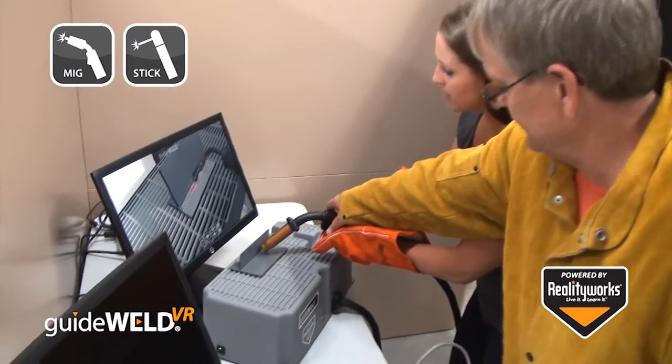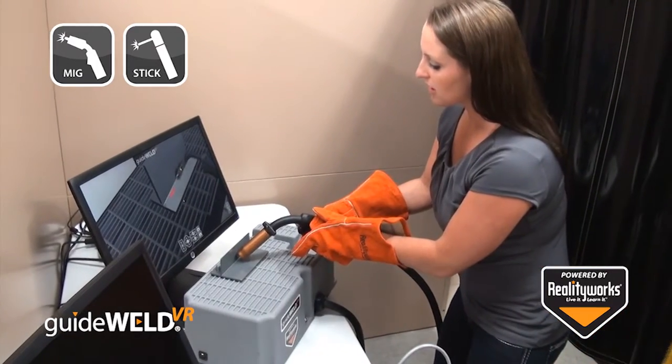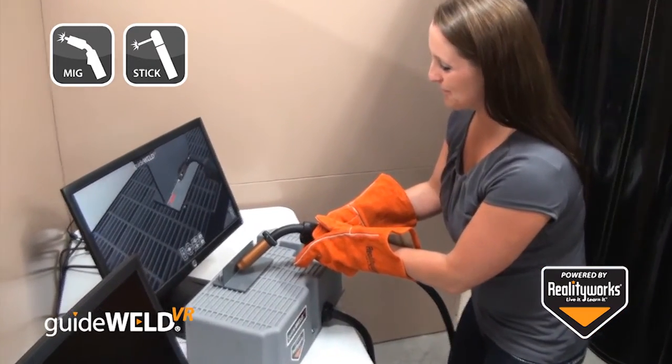An in-class welding curriculum is also included, giving knowledge on welding safety, welding technique, welding defects, and welding careers.